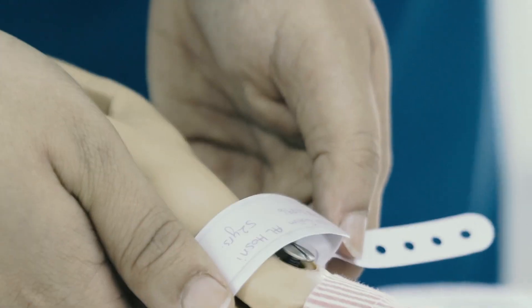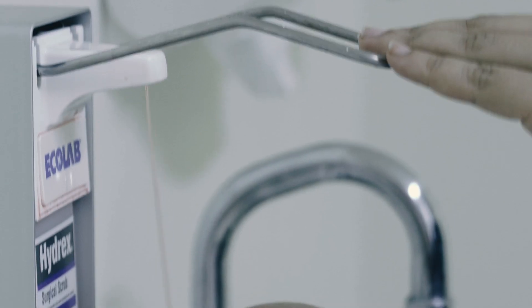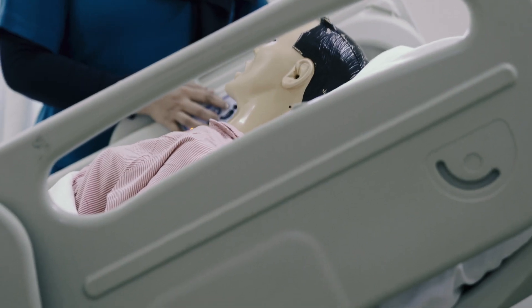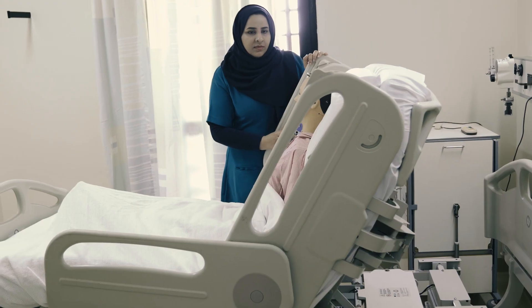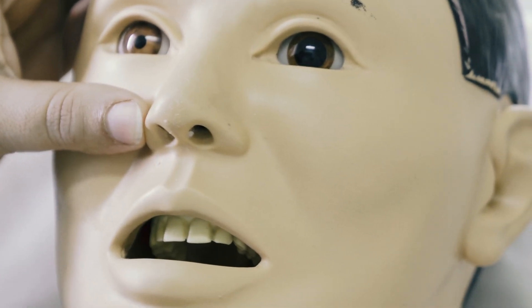The nurse will identify the patient and explain the procedure to the patient or to the relative. Wash hands before the procedure and position the patient in an upright position. Assess which nostril will be used for the insertion.